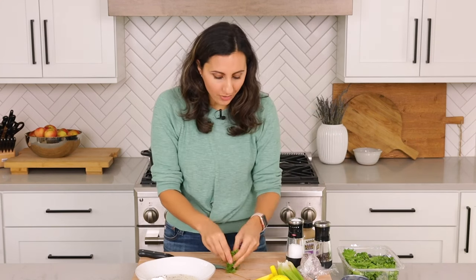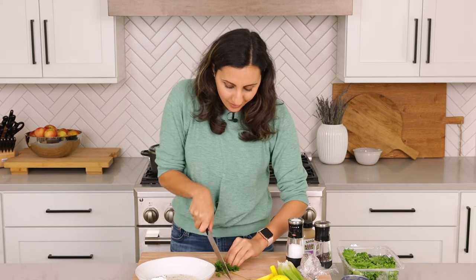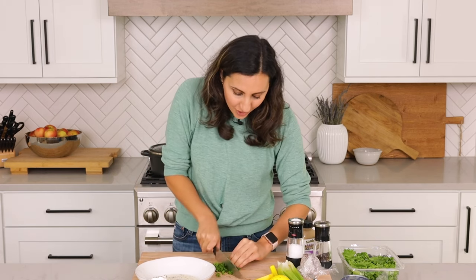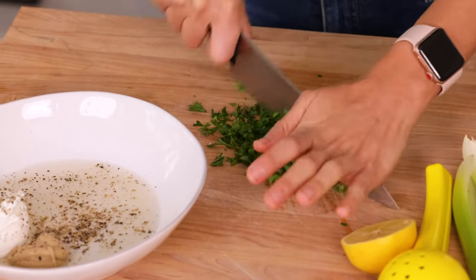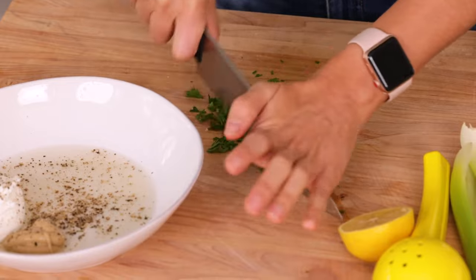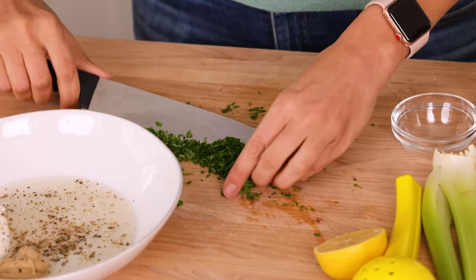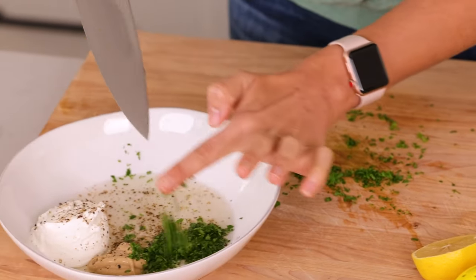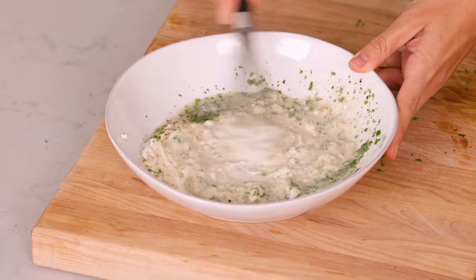You can also use fresh dill if you wanted to, or other herbs that work really well — like tarragon, basil, or even cilantro. The fresh herbs just add such a wonderful flavor that makes it go from a bland tuna salad to something more vibrant and fresh. We'll put about a tablespoon of parsley in there and save the rest for garnish at the end. Now it's time to whisk it all together.